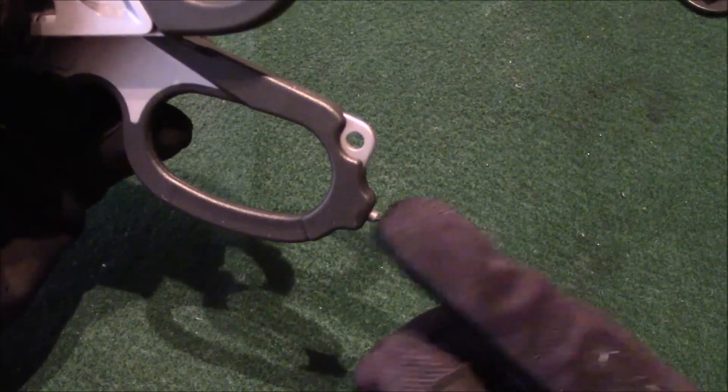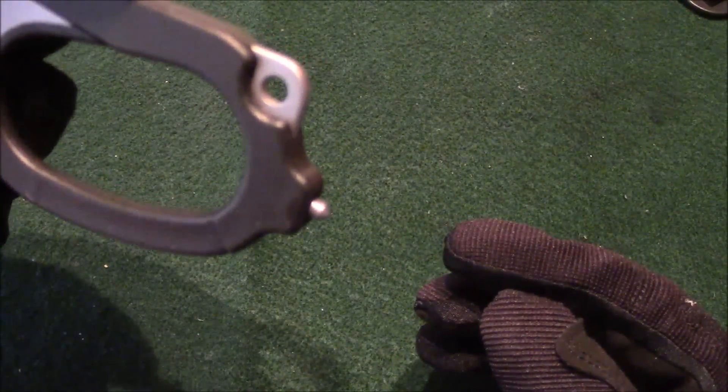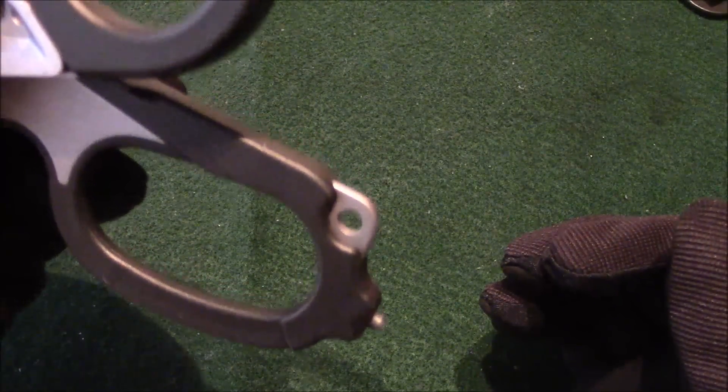Moving to the back end, right here you can see it's got a glass breaker — nice and pointed. And then, of course, you've got your little hole for a lanyard right there.